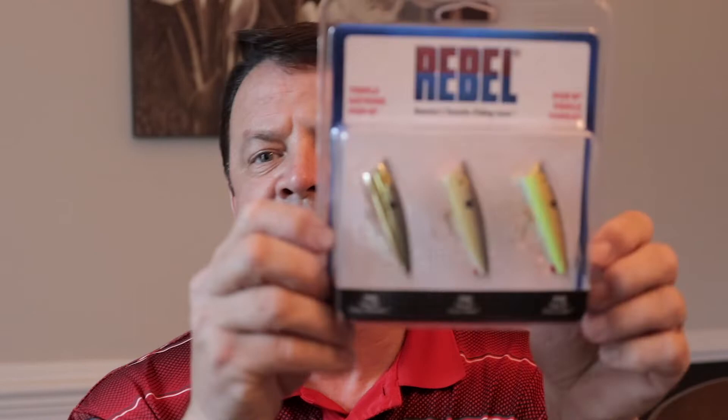Hey, what's up everybody, Joe Simpson here. I want to talk today about an overlooked and forgotten topwater lure that I think people need to tune back into and start using again. I've had some great luck and great success in the past couple of trips out on the water, and so has my friend Pat who fishes with me. We've been doing real good with some poppers.